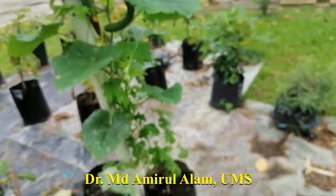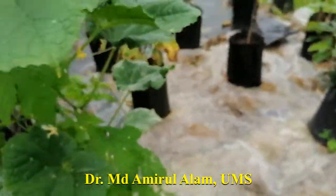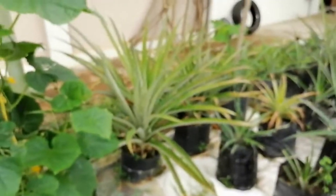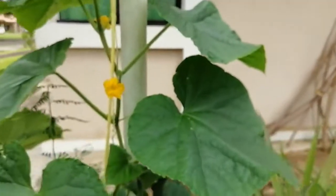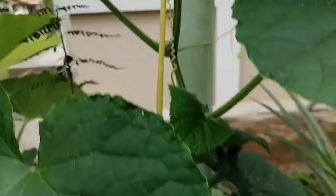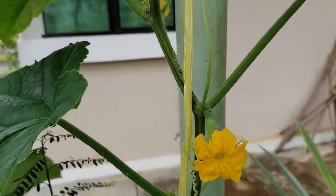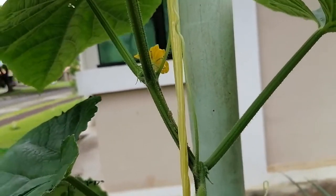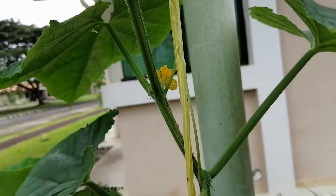Sometimes I do the pollination manually. What you have to do is collect the male flower and perform pollination. So here is a female — I am collecting the male from here to show you how to do cross-pollination.